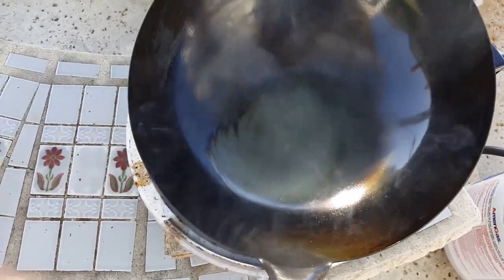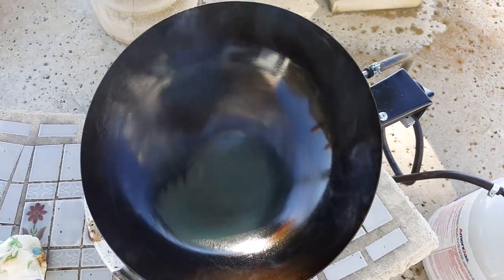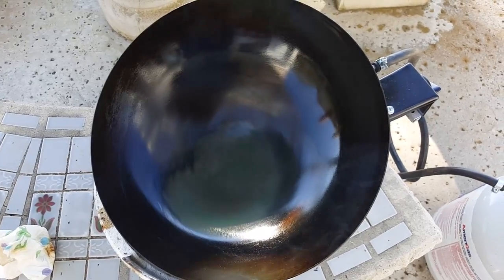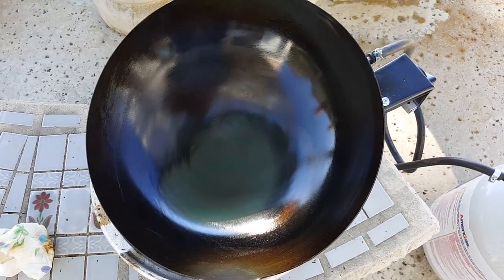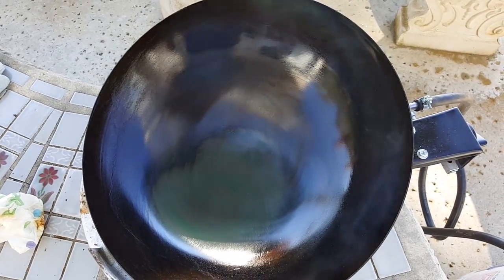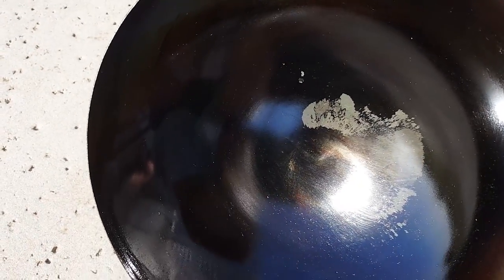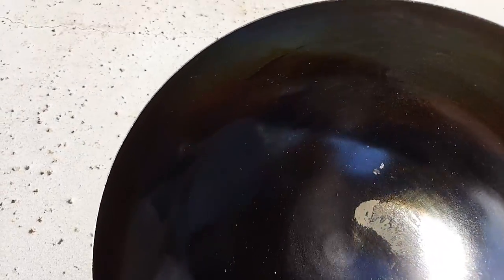Keep doing this — let it smoke, then smear another thin coating all over the pan, both inside and outside. Repeat until the degree of blackness is to your satisfaction. After about 45 minutes, I'm pretty happy with the result. A little blotchiness over there, I don't know why, but it's pretty nice. I'm going to let it cool down and then wash it with hot water. The next step is cooking on it.